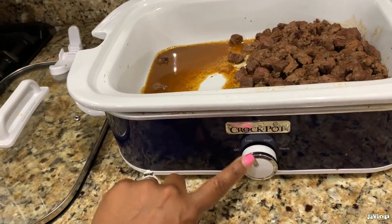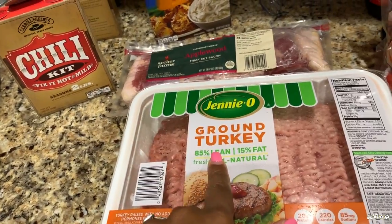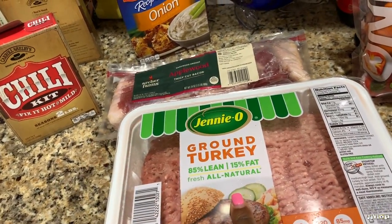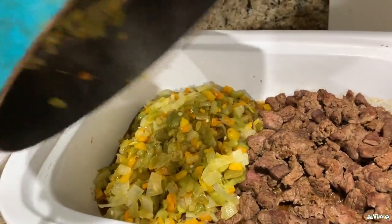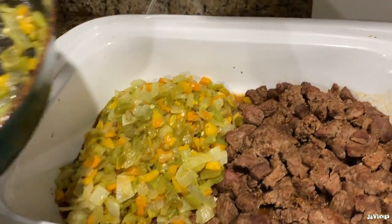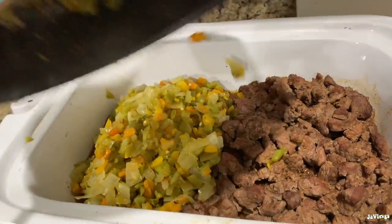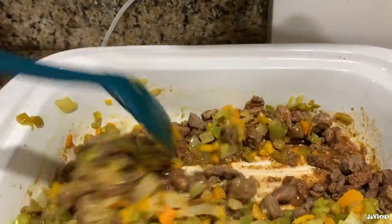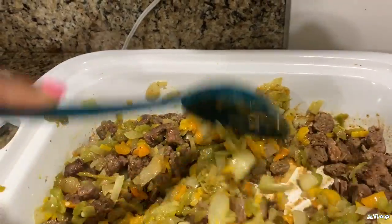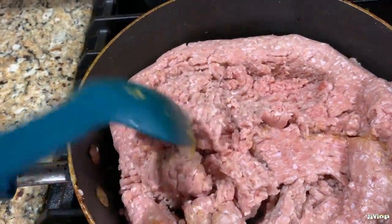I'm cooking mine in a crock pot on low for four hours, so I got that sitting over there. I'm waiting on the ground turkey, which I'm about to cook up and mix everything in. Once everything gets done — this is gonna be tough since I'm using my phone and don't have a tripod, so bear with me. I just threw the turkey meat in the same pan I cooked the peppers in.